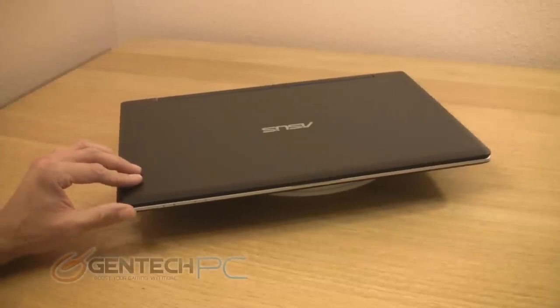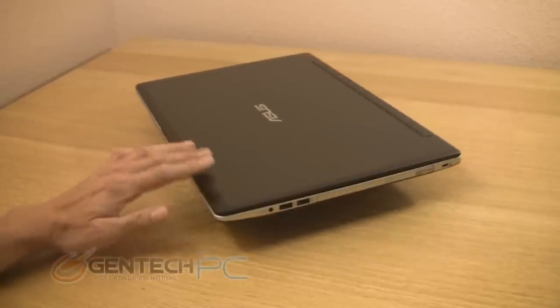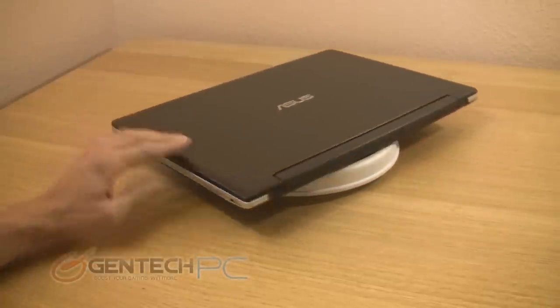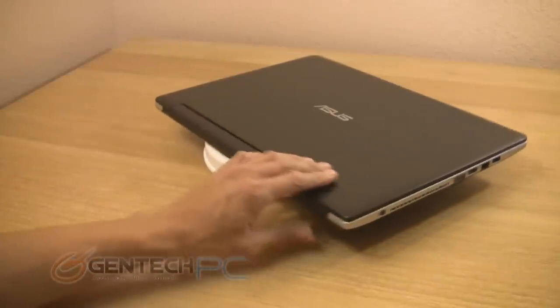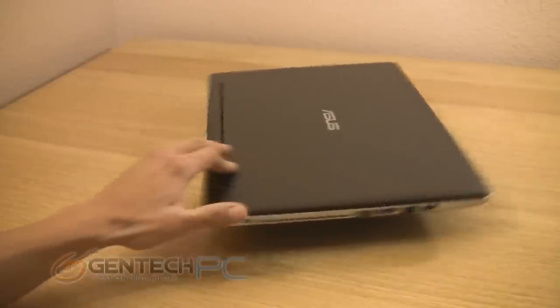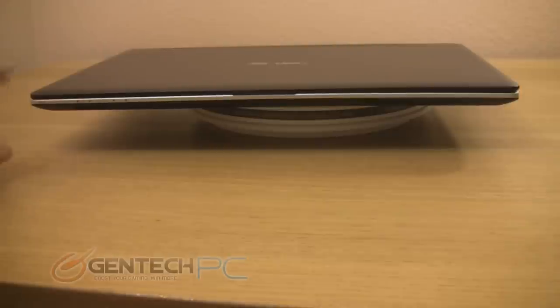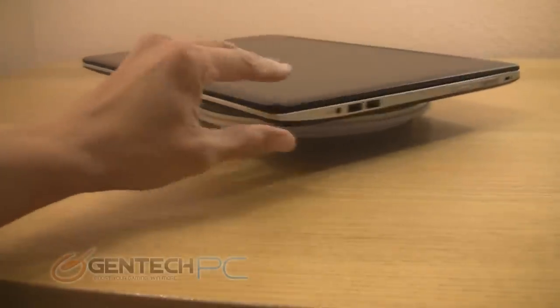Now we have the battery inserted in the laptop out for display. You can go ahead and take a 360 degree look at what the unit looks like with the lid closed. And now a closer look to show you all the ports. On the front, we just have status LEDs.